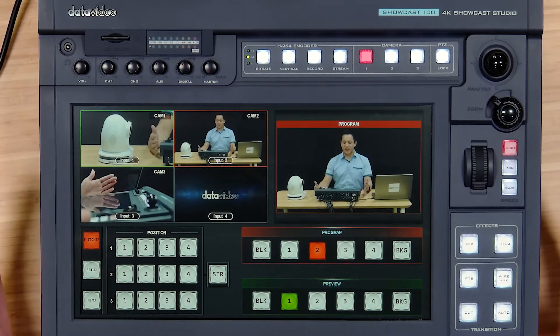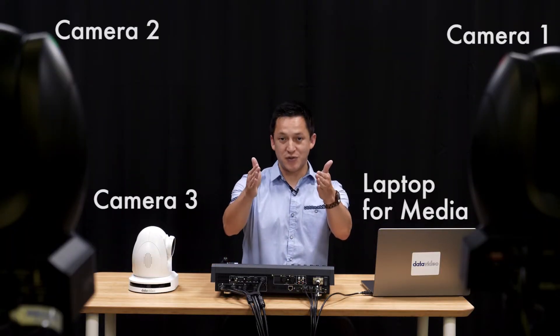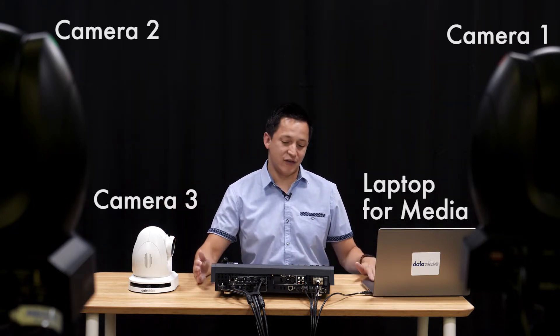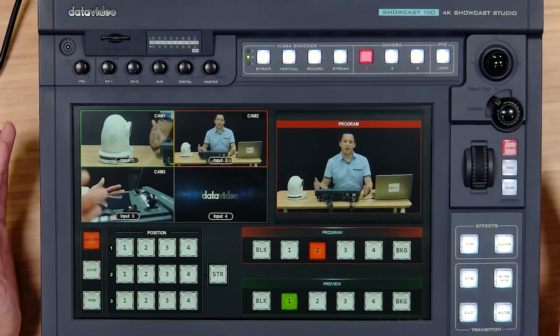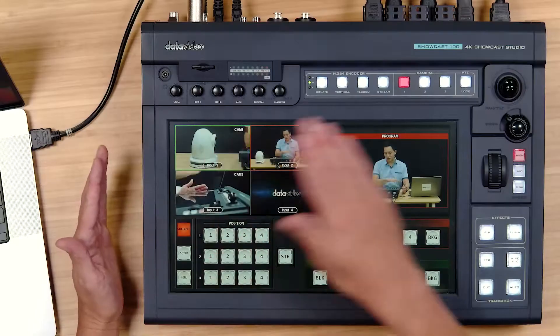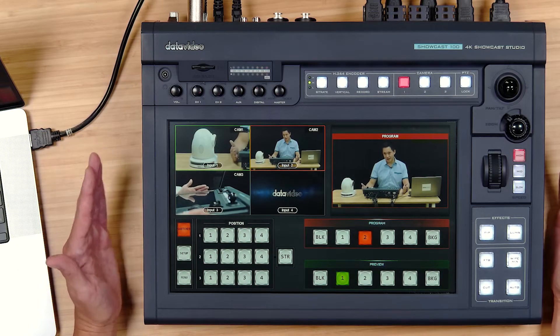In our first tutorial we're going to set up a three-camera workflow. As you can see I'm flanked by two cameras in front of me, I have a third camera by my side, and I also have a laptop. We're going to learn how to set up all of this going into the Showcast 100 for a basic presentation. Let's get started with a quick tour of the touch panel of the Showcast 100.